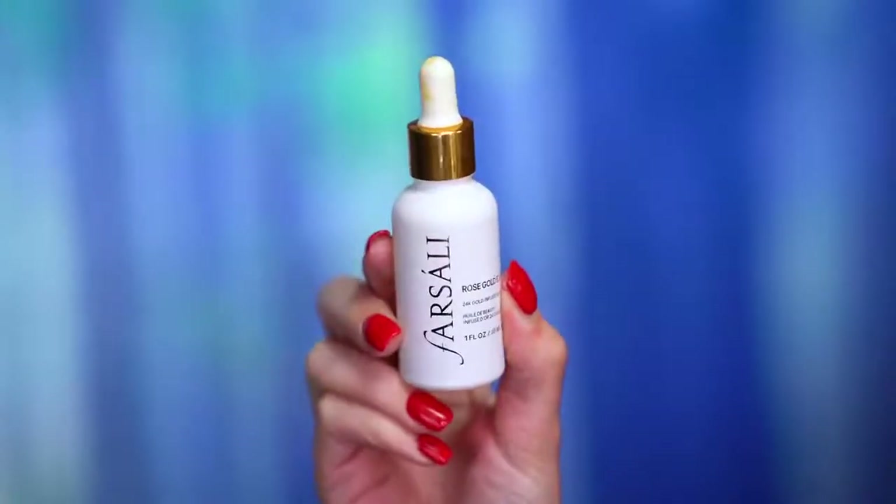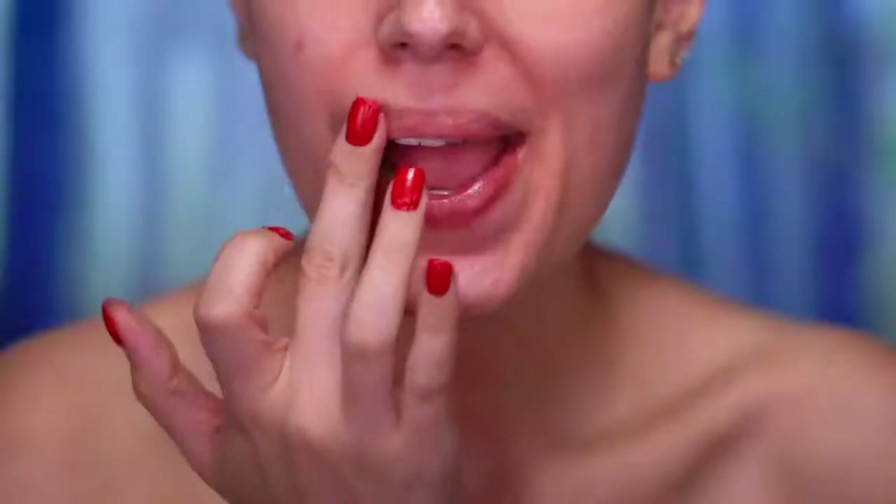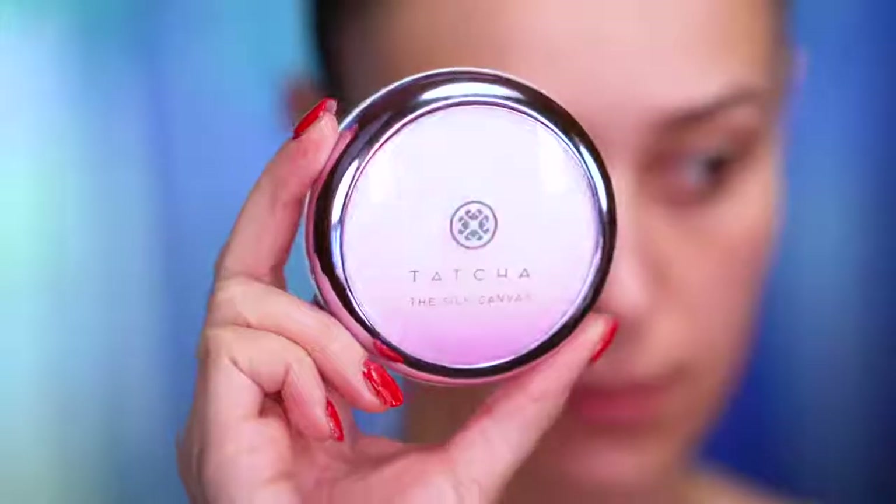To start out this look I'm gonna be applying some beauty oil and this is gonna really hydrate my skin. I'm gonna work that in with my fingertips and next I'll be applying lip balm and primer. This primer is going to give me a super smooth flawless base and fill in all of those pores, protecting the skin from any makeup getting into them.